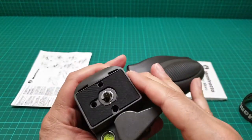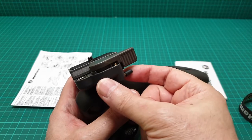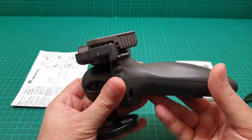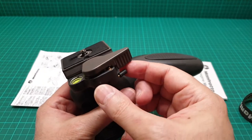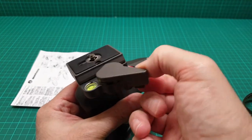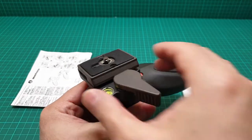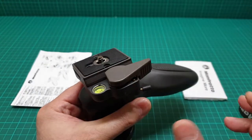It comes with a quick release plate, and this is my favorite quick release plate design. You have one lever here and another one, and as soon as you push it to the back it just jumps out. Whenever you want to put it back, you just push it in place and everything is secured.